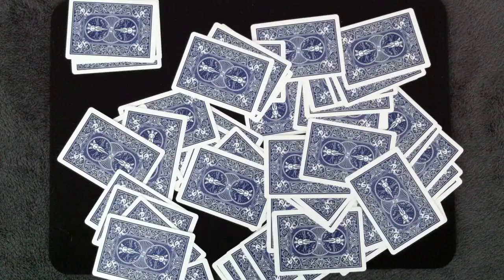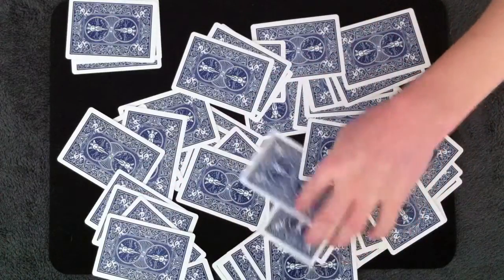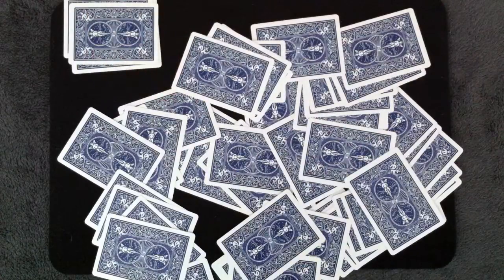Next, I think we should get an ace because everyone loves aces. How about the ace of clubs? Once again, my spectator can touch any card they want. Let's say that they want this one. We'll set that aside and write down ace of clubs.